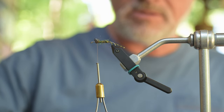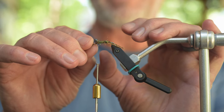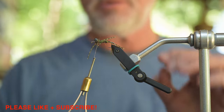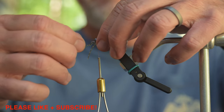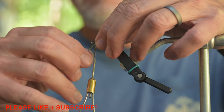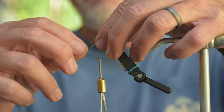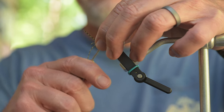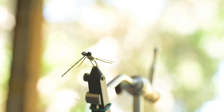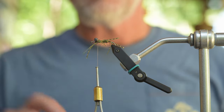Now we get our legs. We'll just take a leg and put it in right underneath the eye, and tie it in right behind the eye — right in the middle. A couple of wraps, hold that one in place, then do the other one on the other side. A couple of wraps. They don't have to be perfect right now because the hackle is actually going to hold them into place. But there's our rubber legs.